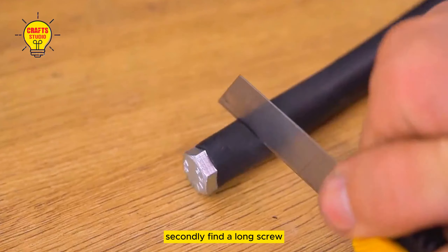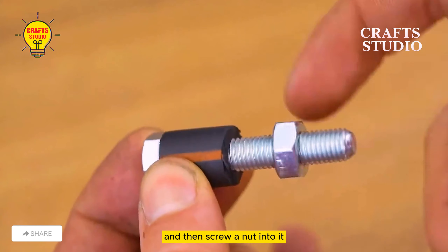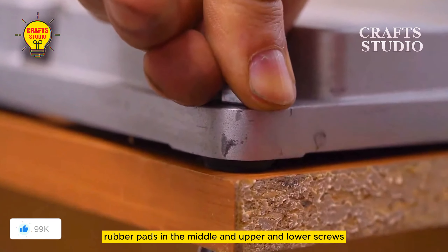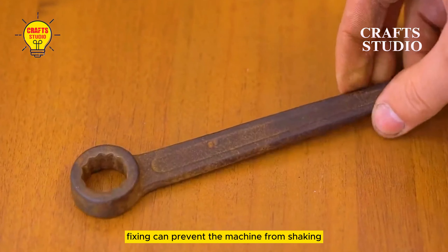Secondly, find a long screw and put a rubber pad on it, cut it in half, remove the excess part, and then screw a nut into it. This method is especially suitable for use on machines with rubber pads in the middle and upper and lower screws. Fixing it can prevent the machine from shaking.